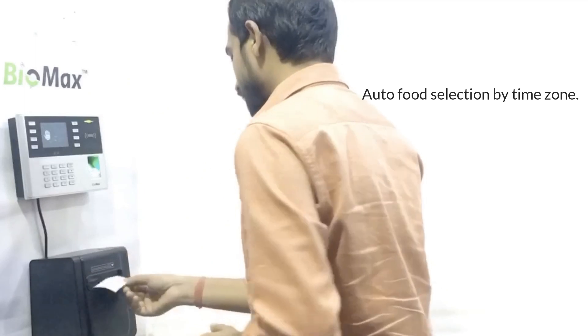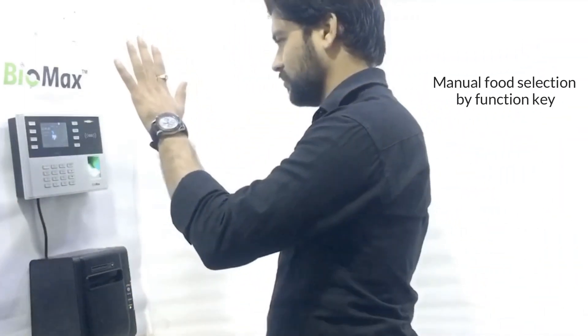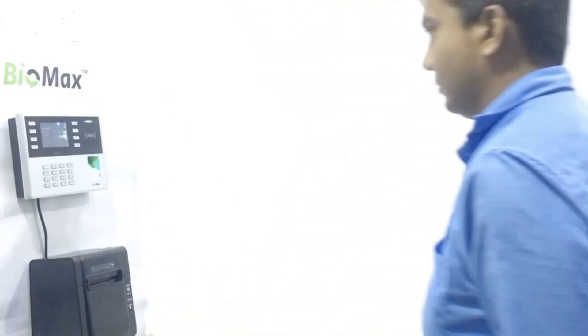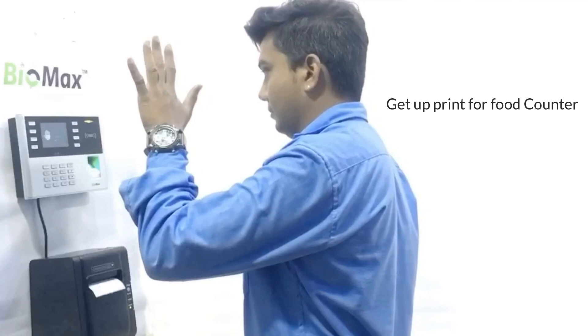Auto Food Selection by Time Zone. Manual Food Selection by Function Key. Get-Up Print for Food Counter.